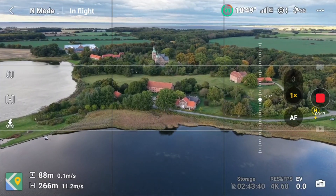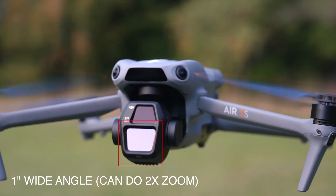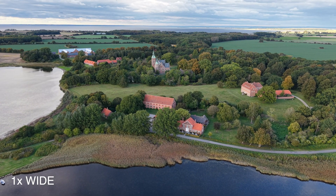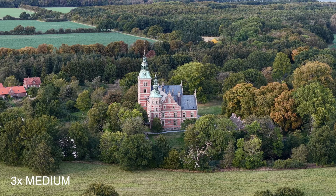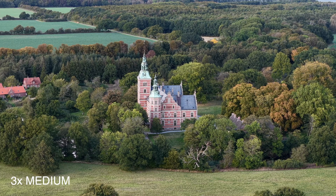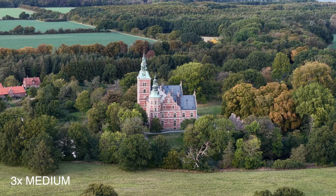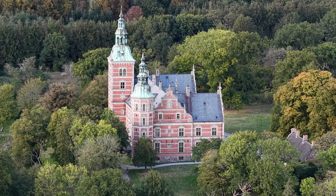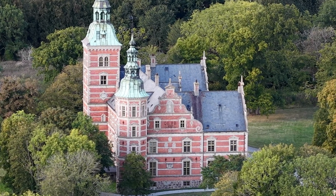I just want to show you how much you can zoom in with this one. So now we're using factor one, and I can go to factor three. Look at this — it's really getting close. When you zoom in, I'm almost getting inside this little tiny castle. That's really crazy.